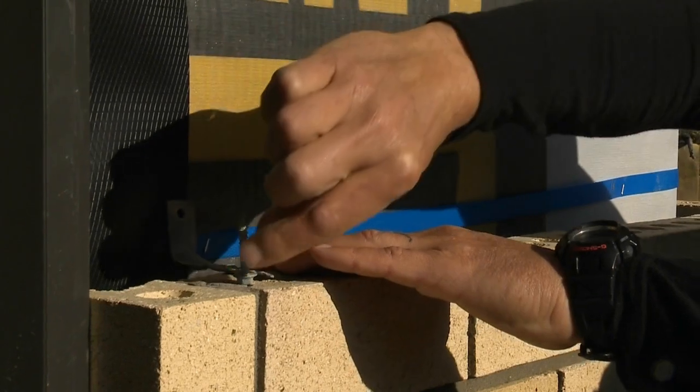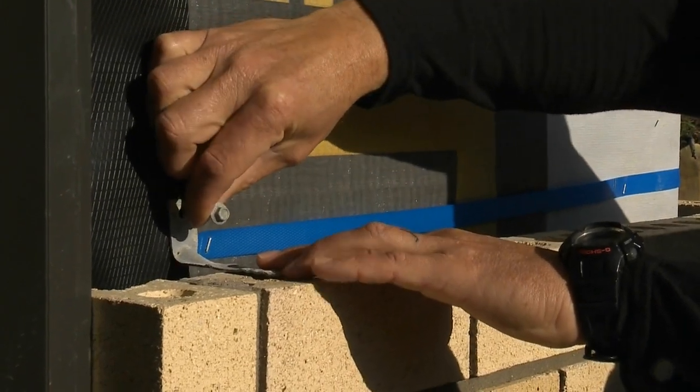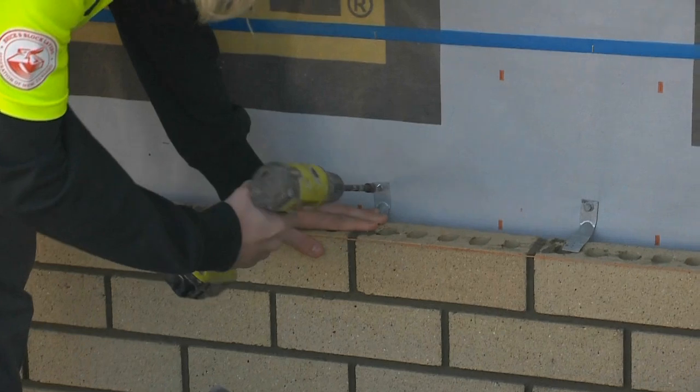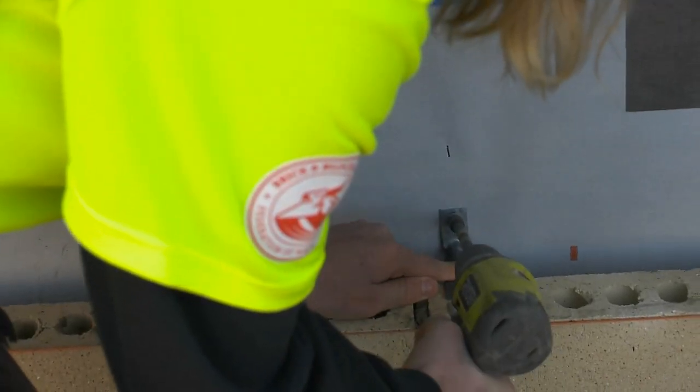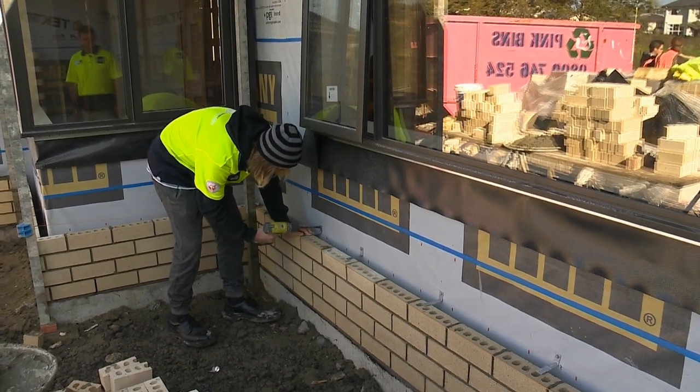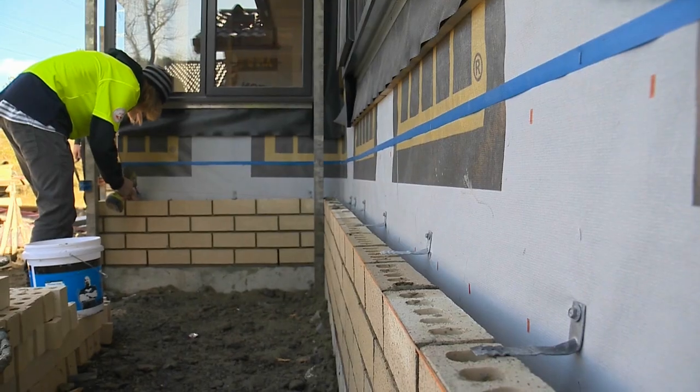Wall ties attached to the framework tie the brickwork to the framework. To give you an idea on how much the work's increased — a few years ago we were doing around 80 houses a year, and now we're doing over 150 per year.